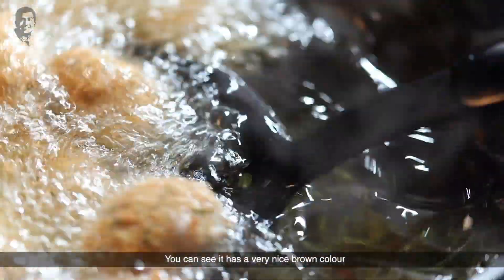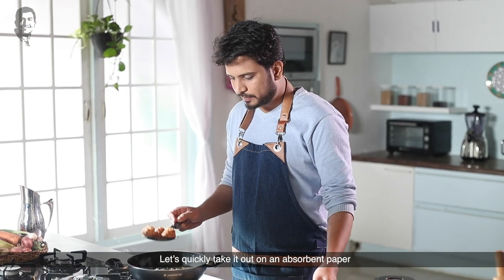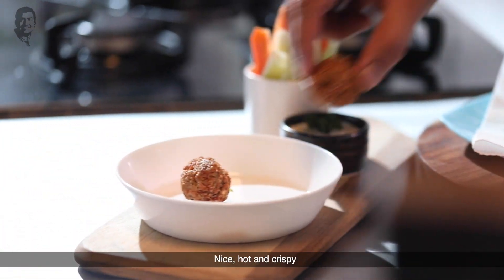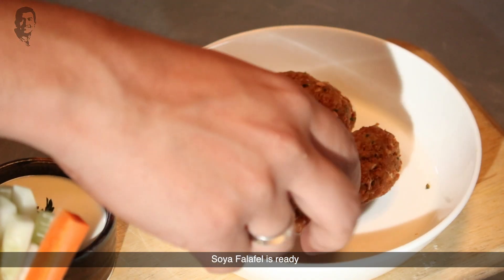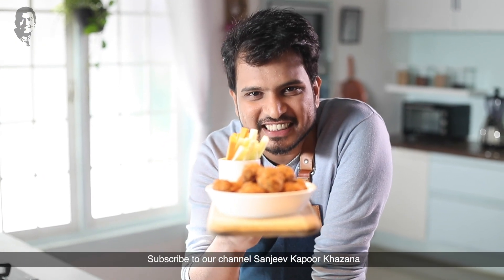Look, it's a very beautiful color. I will remove it onto absorbent paper. There it is — nice, hot and crispy. Soya falafel is ready! I'm serving it with aioli and vegetable sticks. For more such interesting videos, subscribe to our channel Sanjeev Kapoor Khazana.